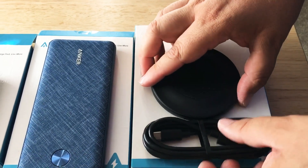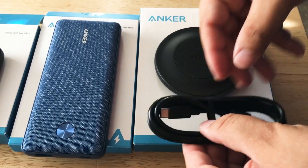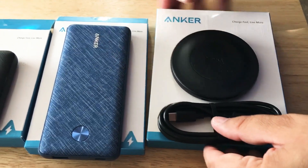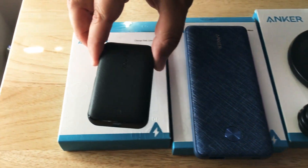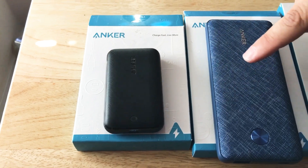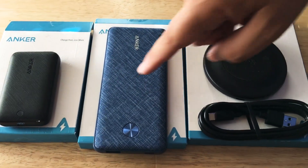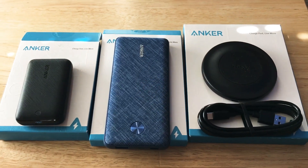They give you a USB-C charging cable, but you would need a charging adapter to get this going — so you could use this charging adapter right here. You could buy two products: this will also fast charge this battery, and then you could hook this up to the battery and charge your devices as well.